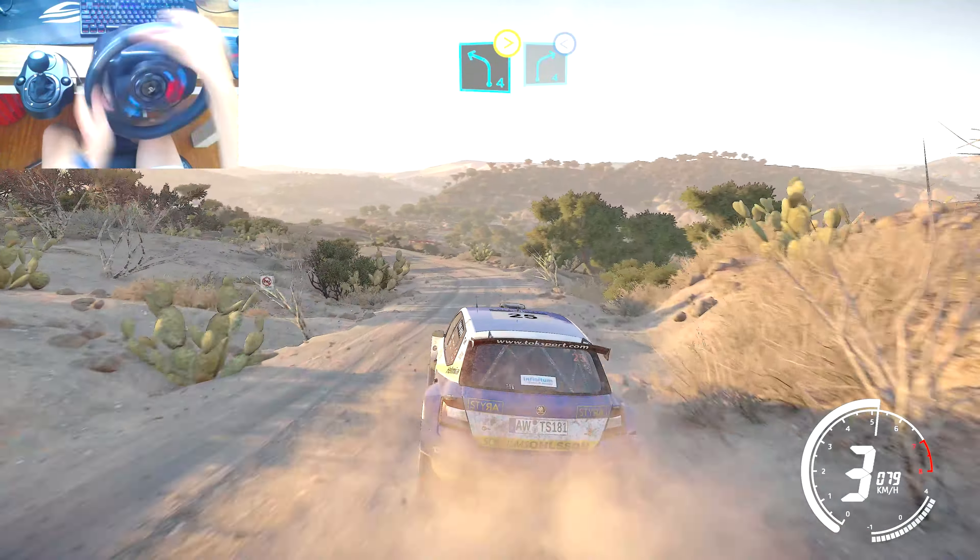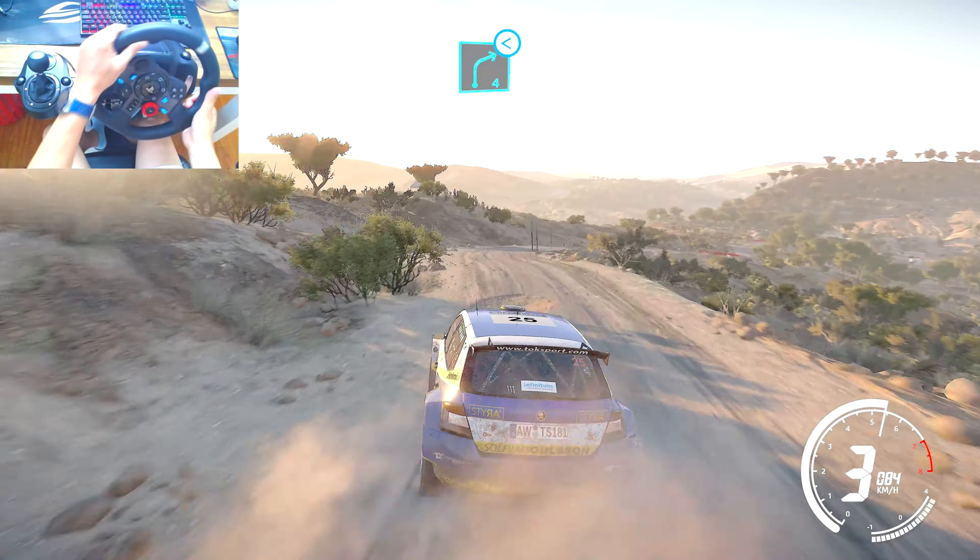And flat left, and caution, left 3, bumpy. And right 2, don't cut, keep in, 30.